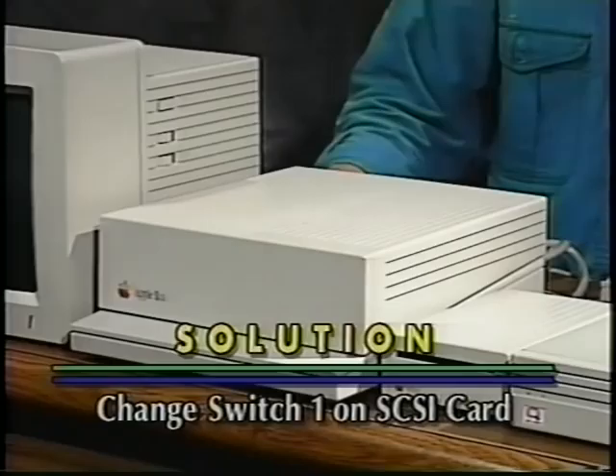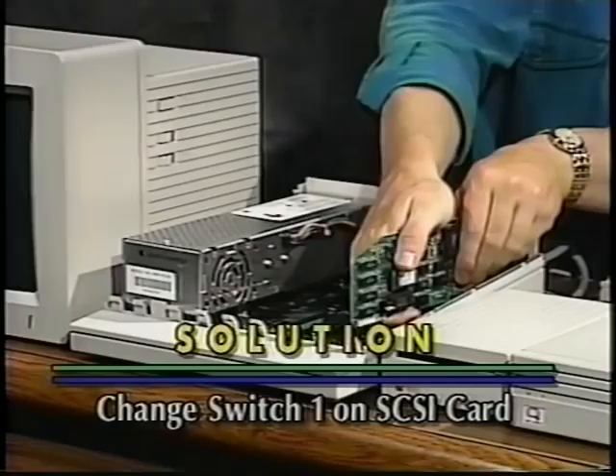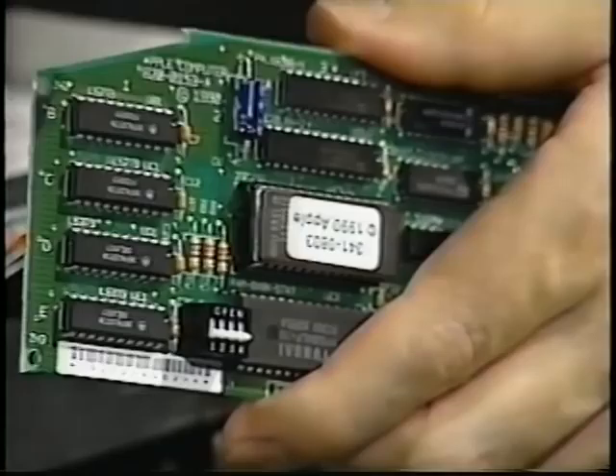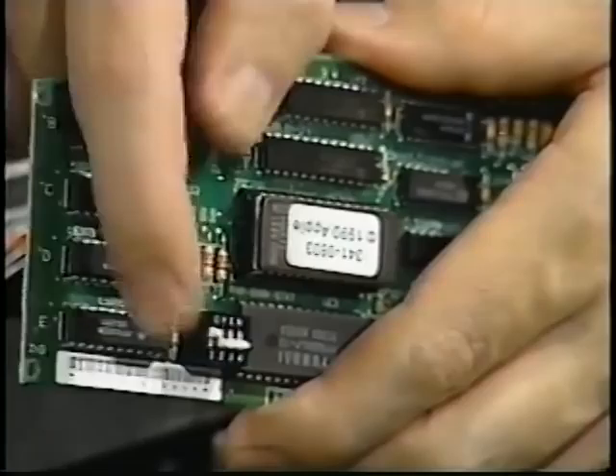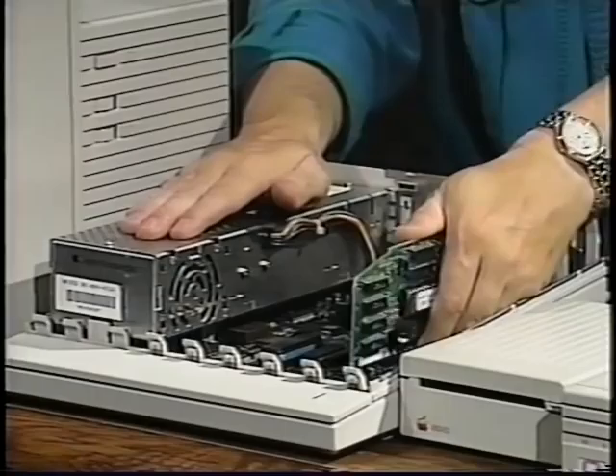Turn the power off on the computer and take the top back off. Touch the power supply to discharge static electricity. Then pull the SCSI card out of its slot. Find the block of switches at the bottom front of the SCSI card and change switch one to the open position. You can use a small screwdriver, the cap from a ballpoint pen, or your fingernail. Now reinstall the card and try the startup procedure again.